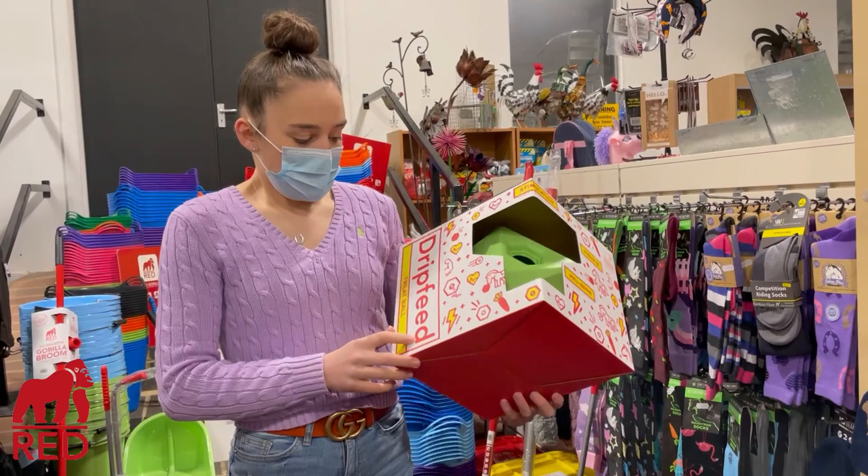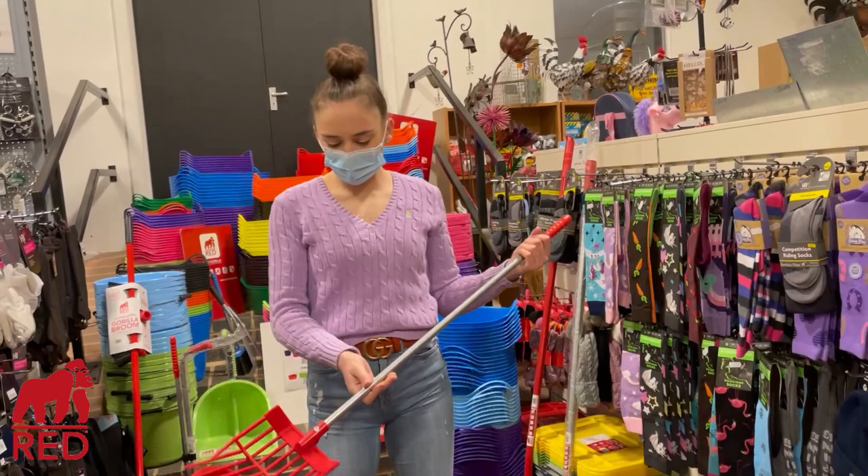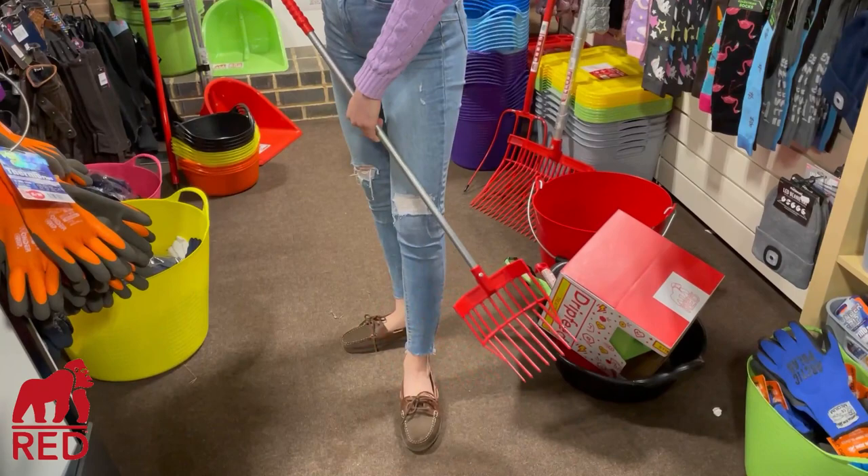We have a treat ball — I know my ponies absolutely love their treat balls. We've got loads of these at home in all different colours. It's actually called a drip feed treat ball, and again it's available in every colour you want.